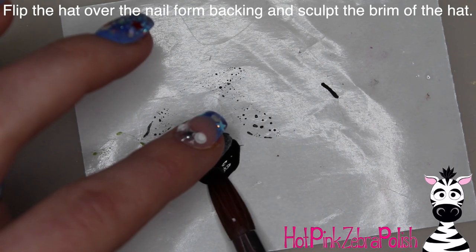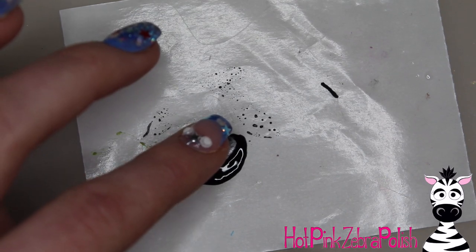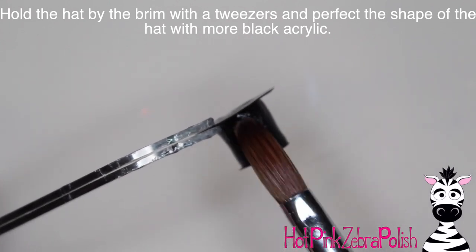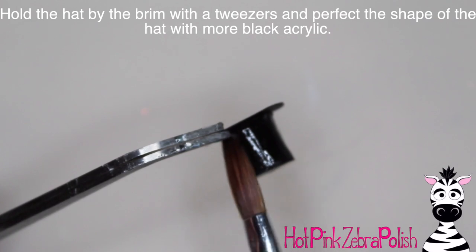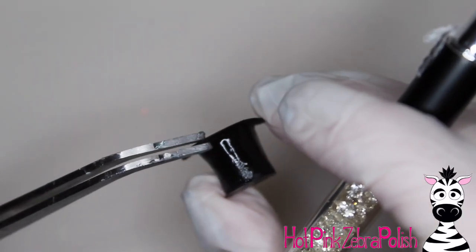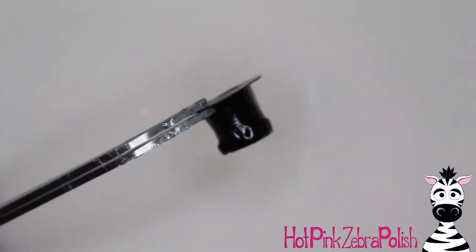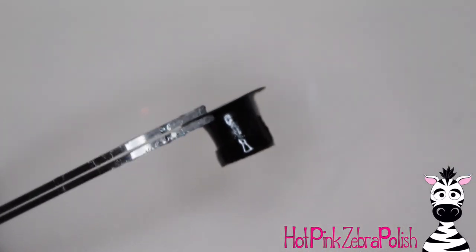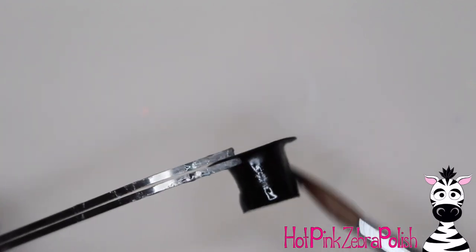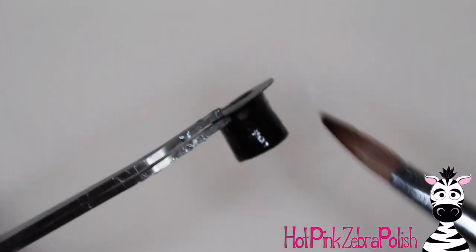Flip the hat over and on a nail form backing we're going to be sculpting the brim of the hat. This time you're not filling in one of the holes, but adding a layer to the outside — sculpt halfway around it and create a large half circle. At this point, hold the hat with tweezers to make it easier and so you don't accidentally get uncured acrylic on your hands. Fix up the shape of the hat — it's a little too square right now. You want the hat to flare out at the brim, tuck in the middle, then flare back out at the very top.